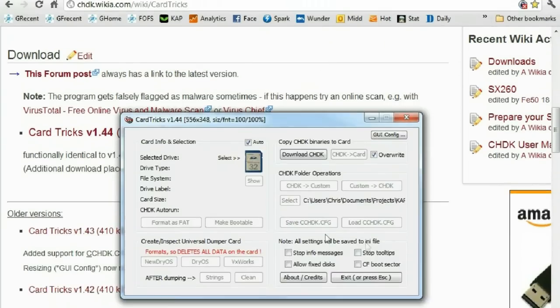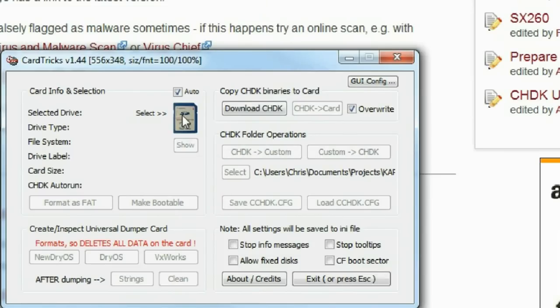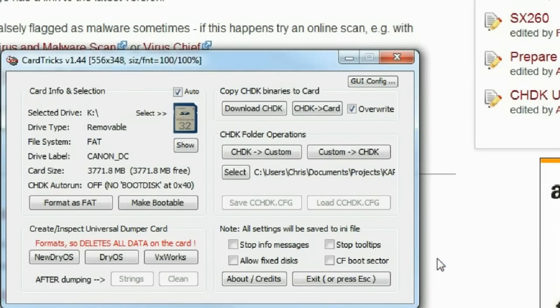We're going to click these four buttons on the CardTrix interface and then we'll be done. Before we start with the buttons, CardTrix wants us to select the card from among all the other devices connected to your computer. Make your selection carefully because you're going to destroy any data on the device you choose.